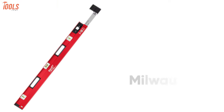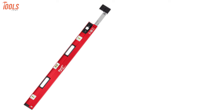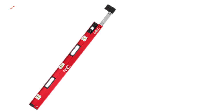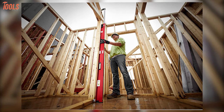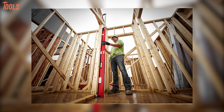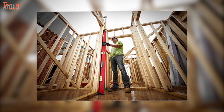Next up, we have the Milwaukee MLX PM78 Red Stick, an extremely well-designed magnetic level committed to long-life performance and especially built for the pros. This maintenance-free level can be expanded to a maximum of 78 inches long and has reinforced components that protect it from wear and damage even after heavy use on the jobsite.